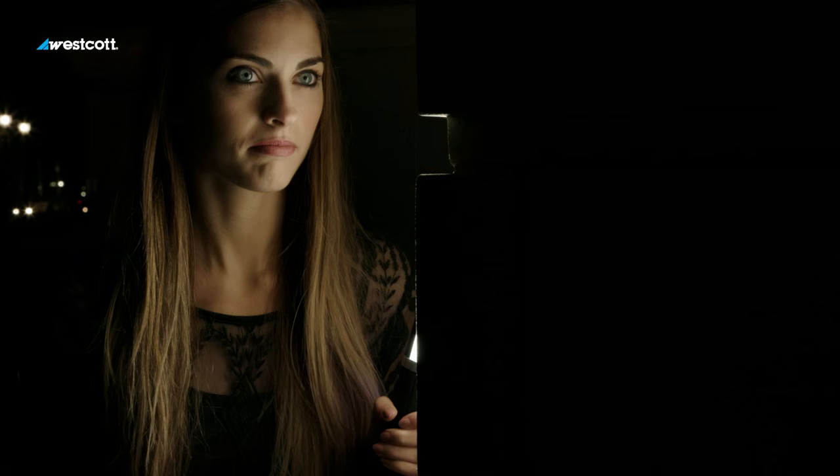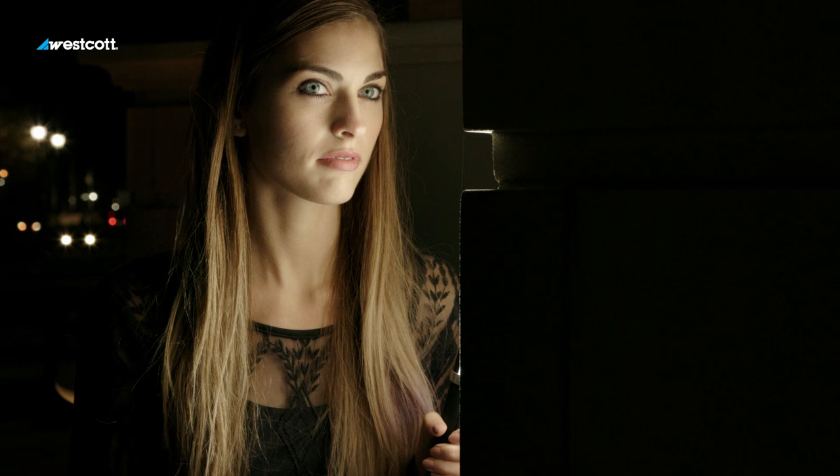I'm shooting at 800 ISO, daylight white balance, 1/20th of a second at 2.8. And turn your face more left, darling. Perfect, don't move. Tilt this way. Eyes on me, darling.